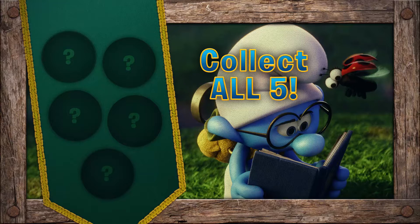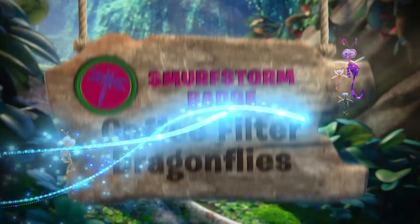Collect all five badges to become an official Smurf Scout. We're going to make coffee filter dragonflies. This will earn us the Smurf Storm Badge.